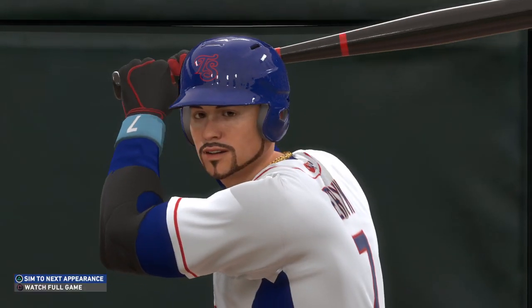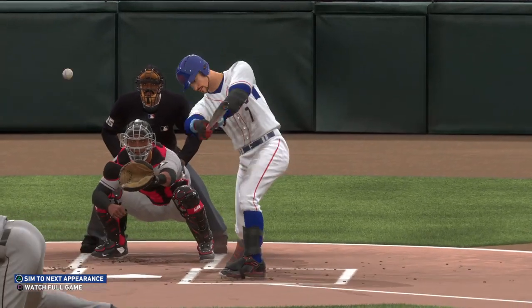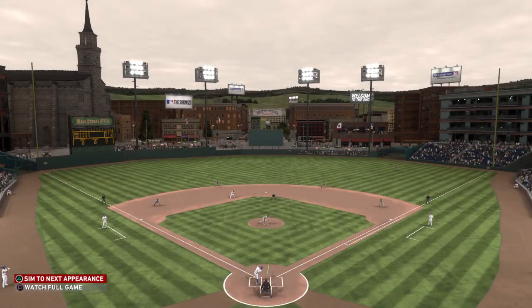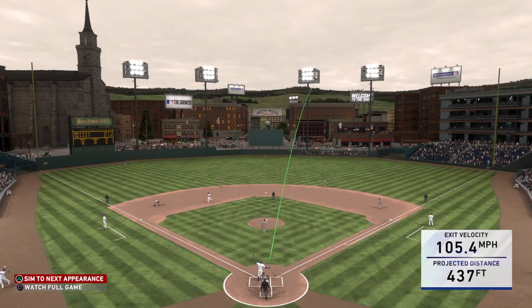Well, if I was the manager I would tell my pitchers to work around this guy. I mean, he's hit three home runs against them in this series — what more do they need to see? Four? Five? Sheesh, enough is enough.